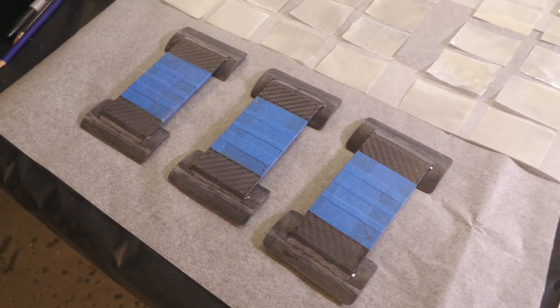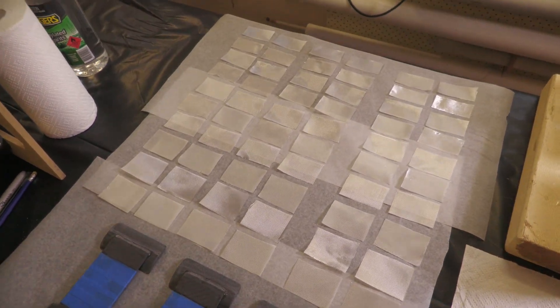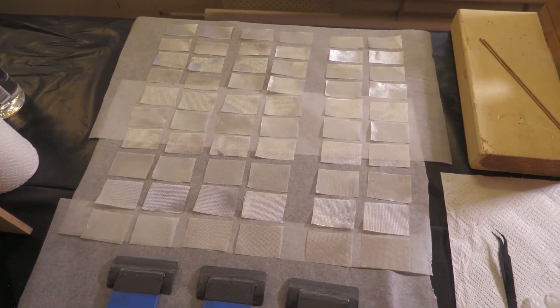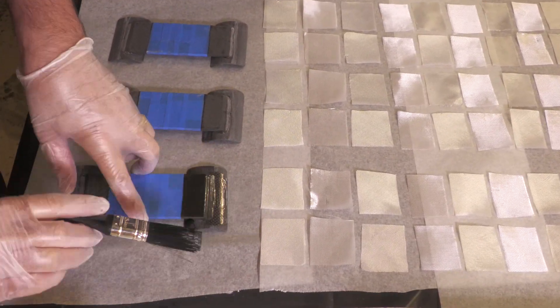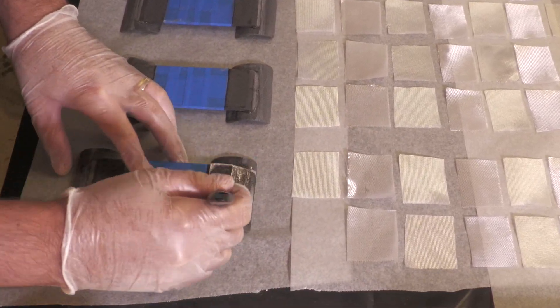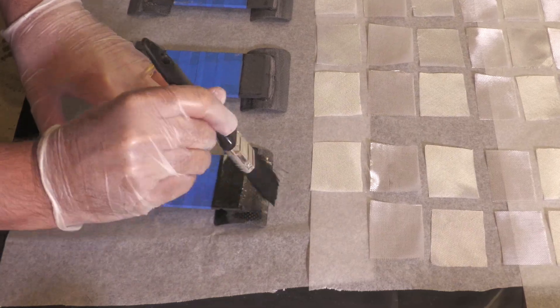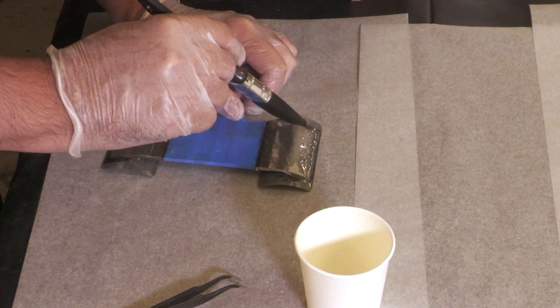Now it's time to reinforce those joints. We're using 10 layers of 85 gsm fiberglass cloth, with each layer switching weave direction from 0 to 90 degrees, to 45 and 45 degrees. This helps with strengthening against twisting. The layers also change in length in order to feather the edges a little bit better.